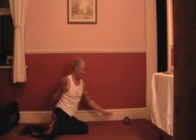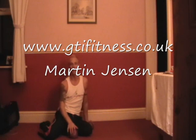So there you go — there's a few exercises you could use with your small Pilates weighted ball. You can get them on Amazon, just type in 'Pilates weighted ball', or physicalcompany.co.uk. There are different weights: purple is the heaviest, blue is the lightest, green in the middle. If you want to come to any of my classes, go to gtifitness.co.uk or martinjensen.co.uk — I hope to see you in a class soon. Thank you very much, bye-bye.